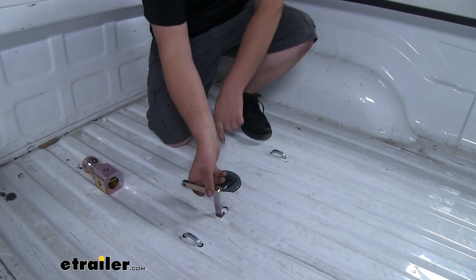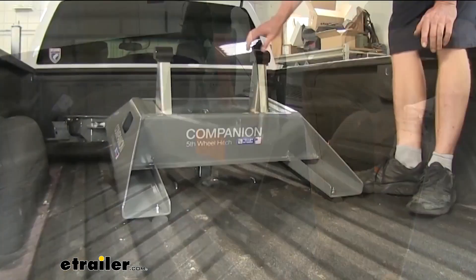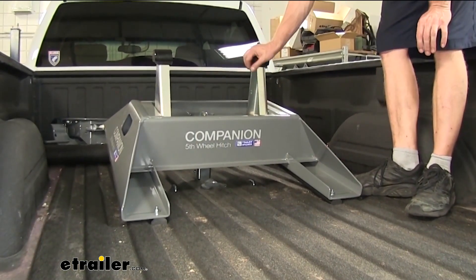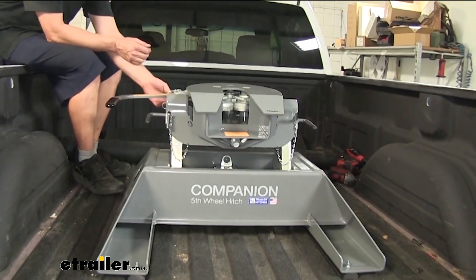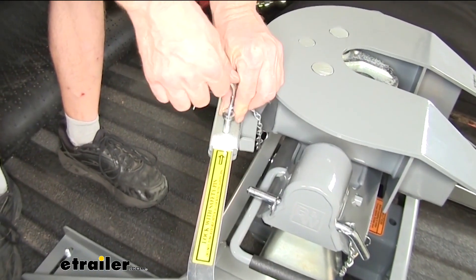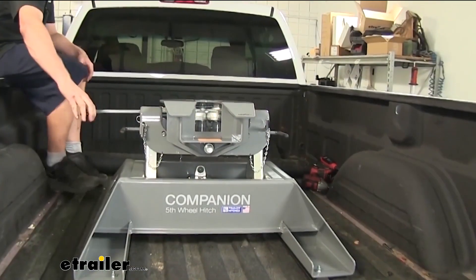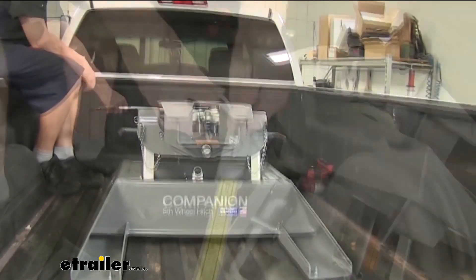We'll start by unlocking our B&W hitch and installing our 5th wheel adapter. We have ours pre-assembled, but you can adjust the uprights depending on your truck and trailer combination. At this point the hitch is ready to attach to the trailer. There's a little clip here — basically a safety pin — that you can release. Then you can swing the handle out and watch the jaws open. You're ready to back into your trailer now.